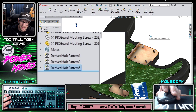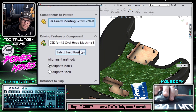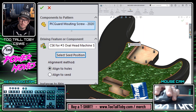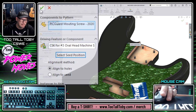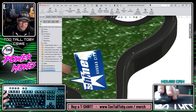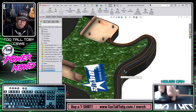I have good news: if we edit the pattern driven component pattern, there's a button called 'Select Seed Position.' I just click on this purple dot here, and now that location becomes the seed component location for the pattern. When we hit the green check mark, everything looks great — we've got the screws nicely placed in all the holes to hold down the pick guard.